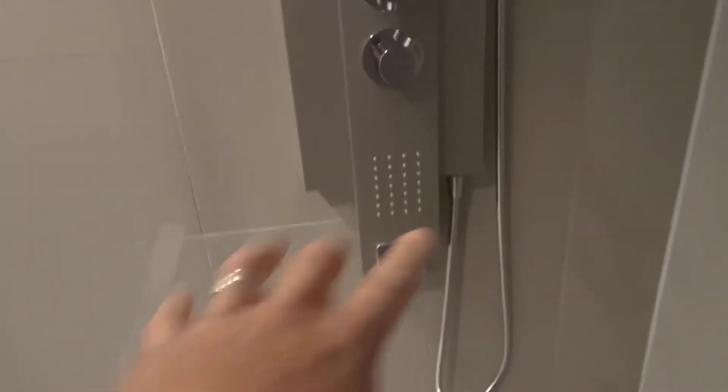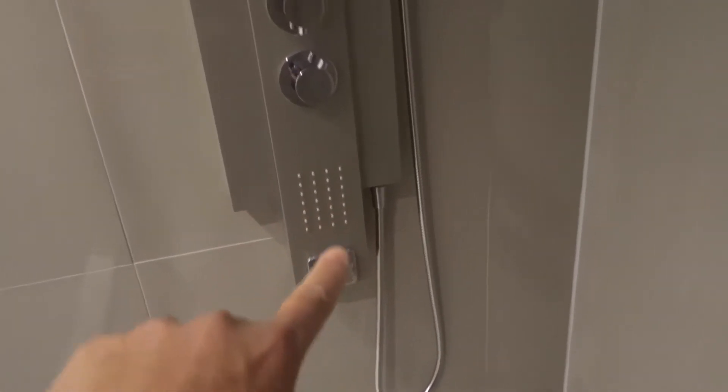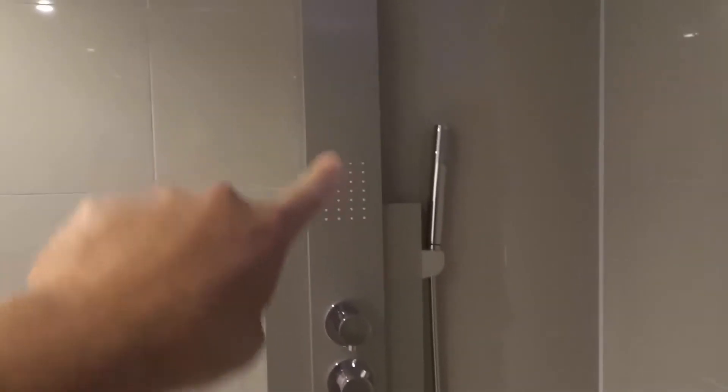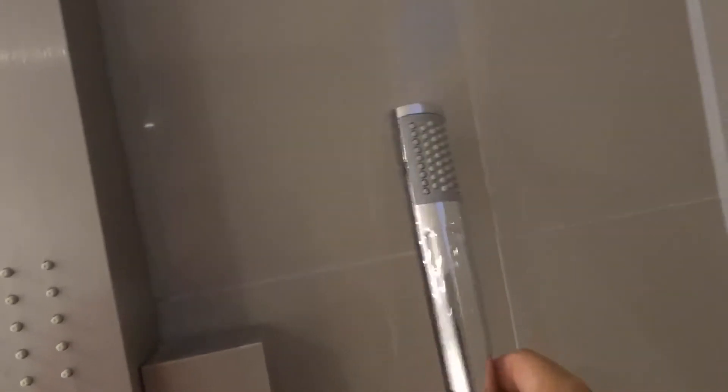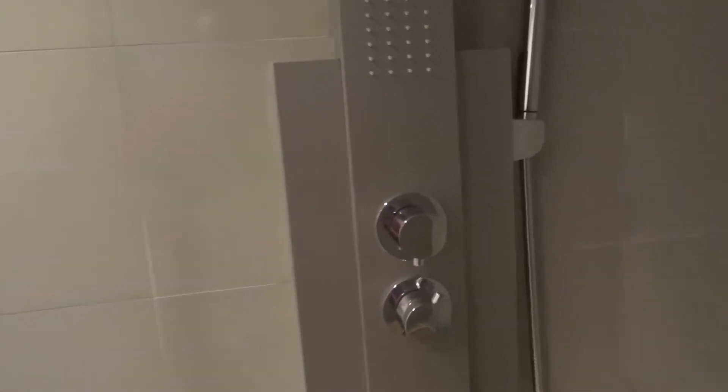So first let's go over the various options. You have a spout down here, you have a body panel right here of spouts, another body panel of spouts, the spouts at the top as a rainfall shower, and then you have the removable handle. You can take this handle off, use it, and then just put it right back in place — really cool and really convenient.